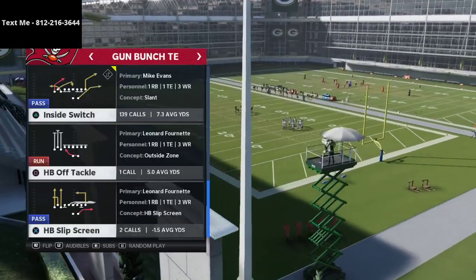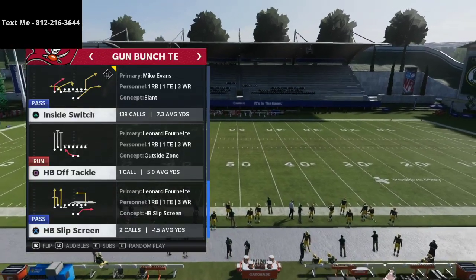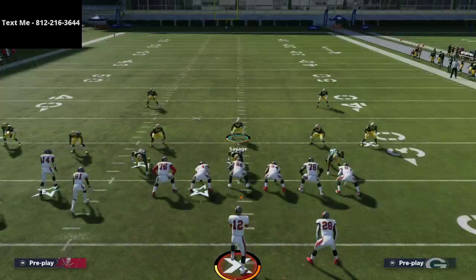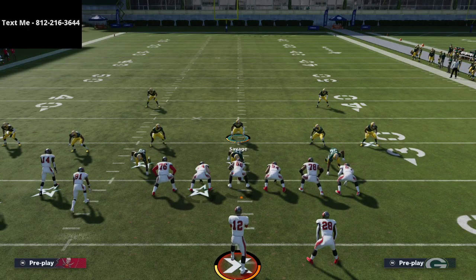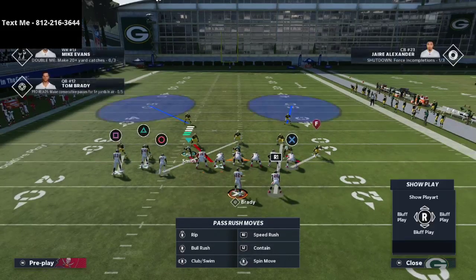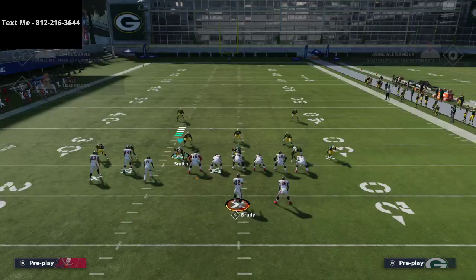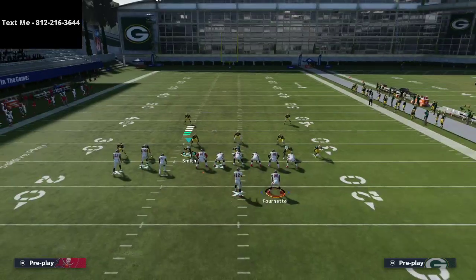This is a play you can only run if you have Slot Apprentice or Hot Route Master. You can run Inside Switch other ways, and we share how to do that in the eBook. The eBook actually teaches this without Hot Route Master because a lot of people shifting to regs may not want to use the bucks. This setup is mainly for MUT — if you have a Rich Gannon Hot Route Master, you can add this in and it's really really powerful.